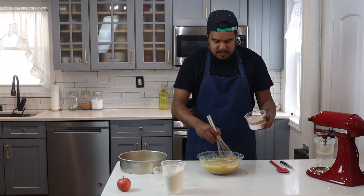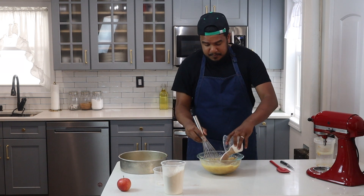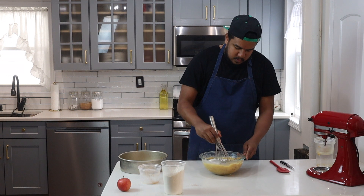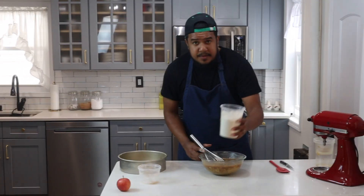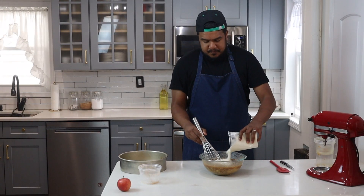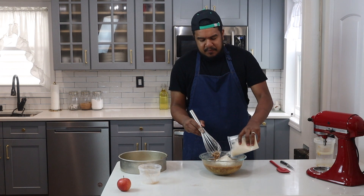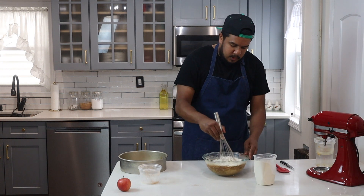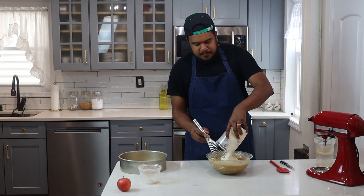So now I'll add this to my mixture. Now I'll add my flour — I'll add half of it at a time. Then I'll add the remainder now.